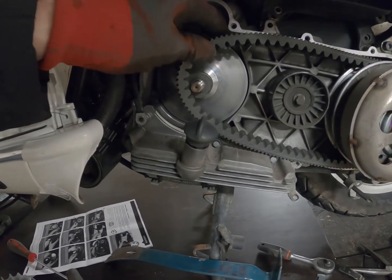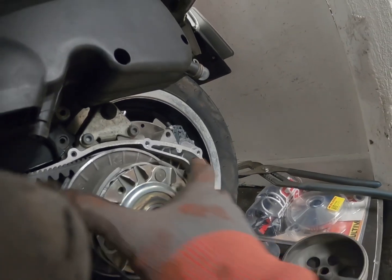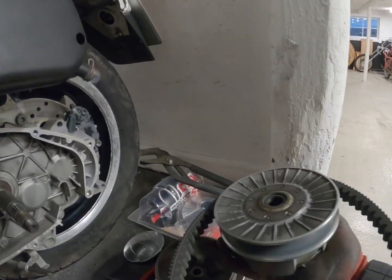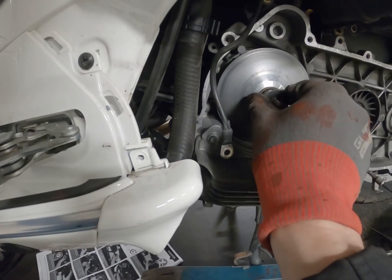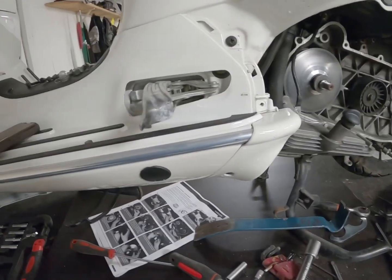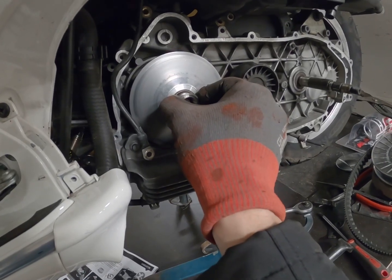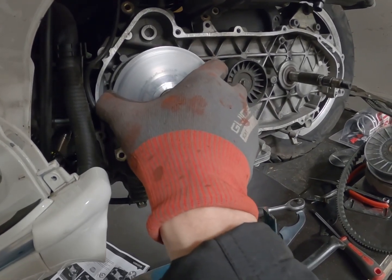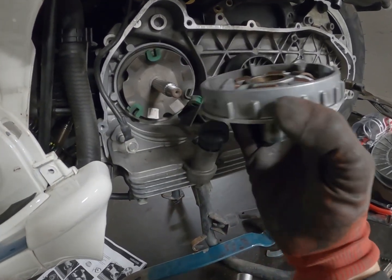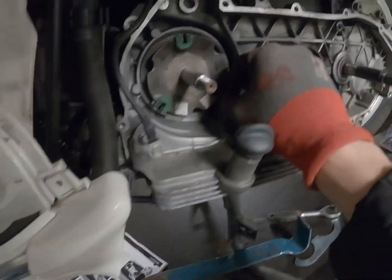Okay, so here we can remove the belt. There we have the clutch. You can see here we have another washer here — so you don't lose this one, it's on the inside. Now there might be some rollers coming out here. Here we have that, and we have these ones.